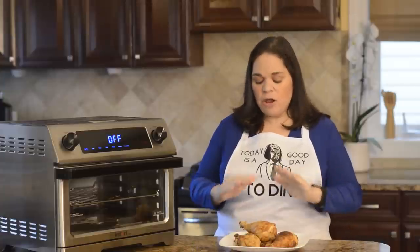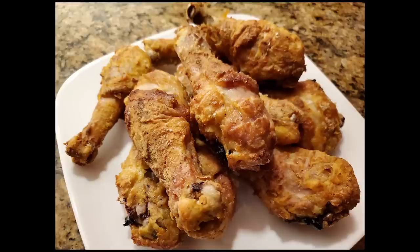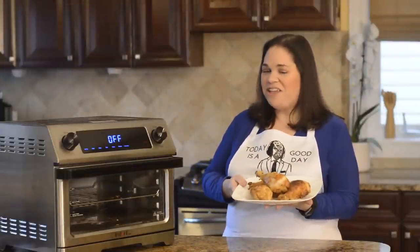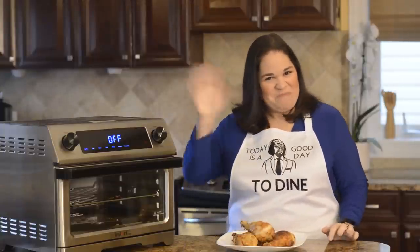There you have it — perfect southern fried chicken in the air fryer. As you can see, the coating isn't coming off and it's really crispy. I hope you enjoyed my video on southern fried air-fried chicken. If you did, please click below and subscribe to my YouTube channel. All the recipes and accessories will be in the description below. Thanks for watching, bye!